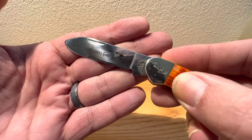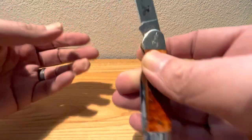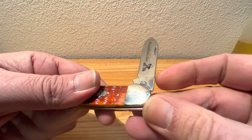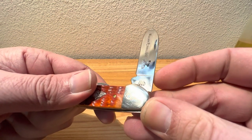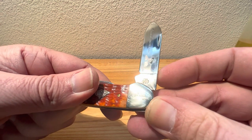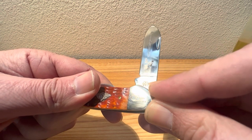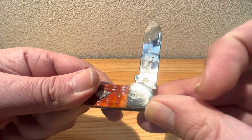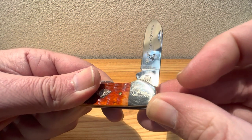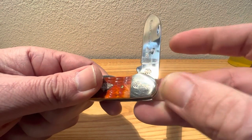It's still going to work for me — still going to cut through my boxes and cardboard and still going to cut my sandwich in half. Let's take a look at our stamping. Got your WR Case stamping and it looks like we have a three dot version — a special WR Case stamp. You don't see many of those from Case anymore. It's real nice to see that — a nice little change of pace.